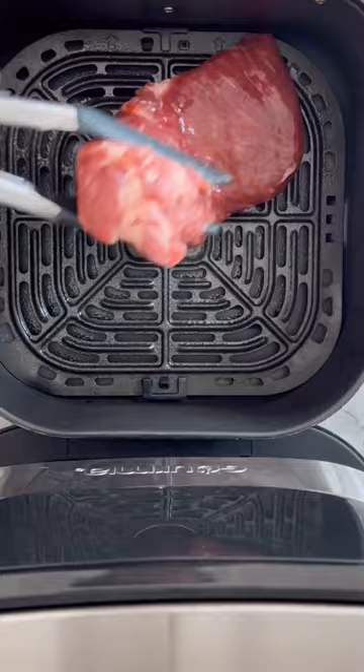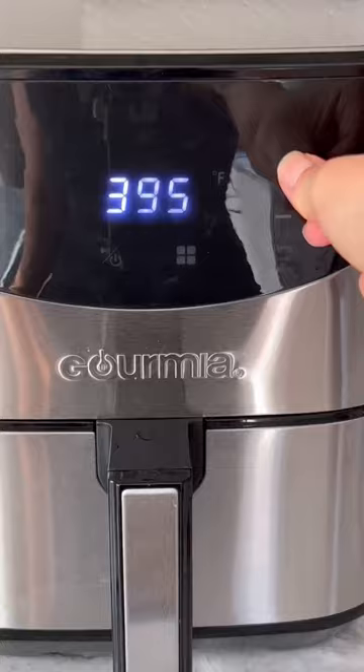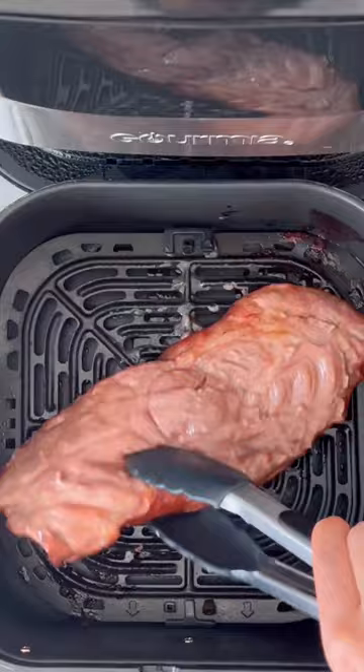Place the pork shoulder into your air fryer basket, making sure not to overcrowd. Baste the top with more sauce, spray some oil, then air fry at 400 degrees Fahrenheit for 8 to 10 minutes. Flip the pork over, then repeat the process.